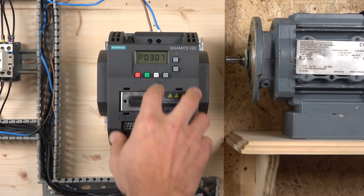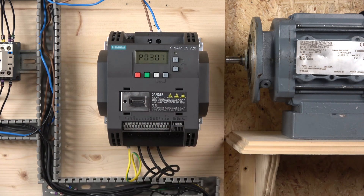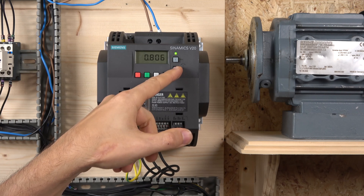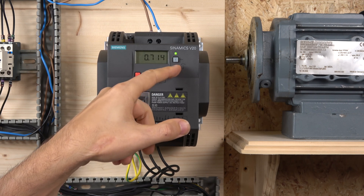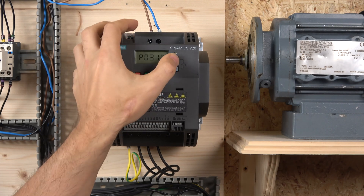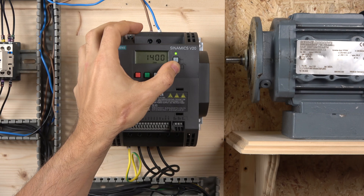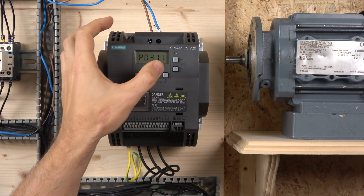p307 is motor rated power — in my case 0.37 kW. p308 is rated motor power factor — mine is 0.7. The drive needs this data to understand the motor better before auto-tune. p310 is motor rated frequency, which is 50 Hz and should already be set. p311 is motor rated speed — enter exactly what your motor data plate says, mine is 1380 RPM.